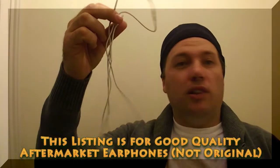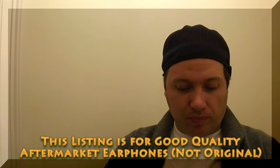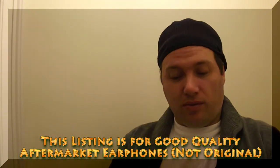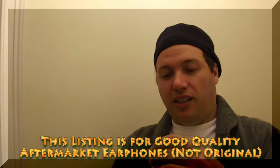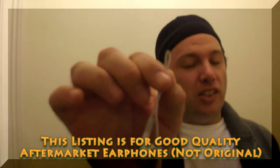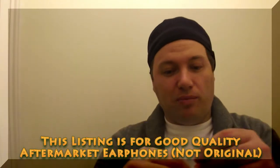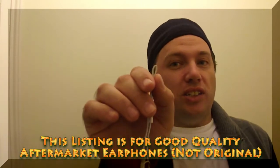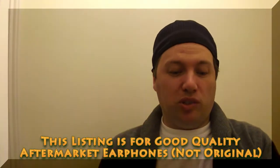Now this is a poor quality aftermarket earphone. From the outside it's quite difficult to tell, but I'll show you some of the indicators. When we bend the cable it's quite a pronounced kink without putting in any effort — we can hardly get any roundness in there whatsoever, so the quality of the cable is quite poor.